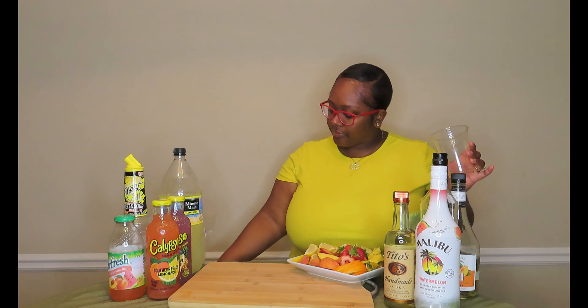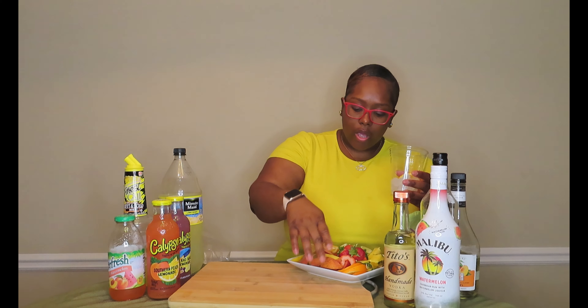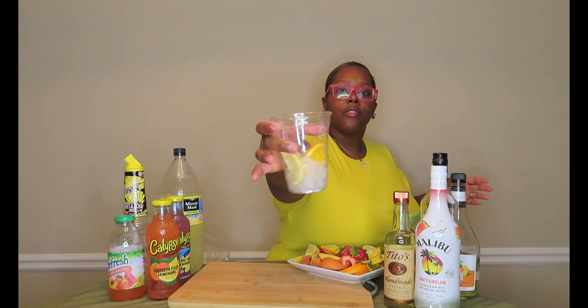I'm going to go ahead and put some ice in this cup. I'm going to do the Island Wave one first — the purple. Like I said, it has orange, pineapples, and bananas in it, so I'm going to put some orange slices in there. And I'm also going to throw a lime and a lemon at the bottom as well. We got some festive cups going on here today.